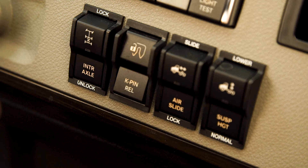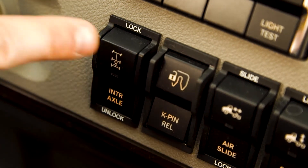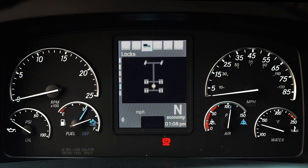In the new Cascadia, there's also a switch on the dash to lock the interaxle differential, or power divider. When engaged, a pop-up will appear in the dash display.